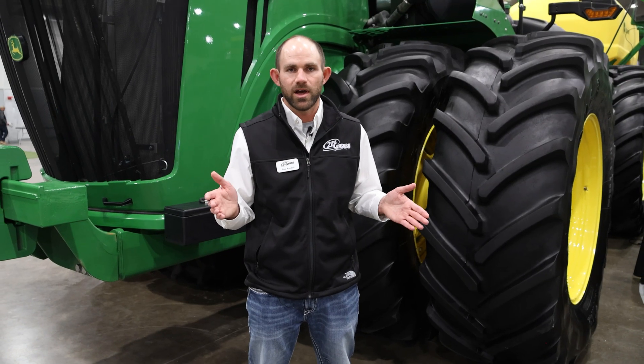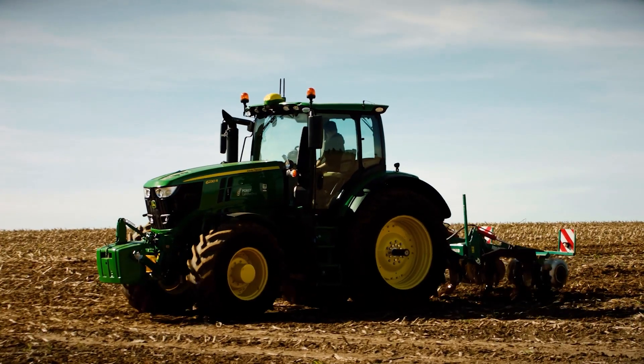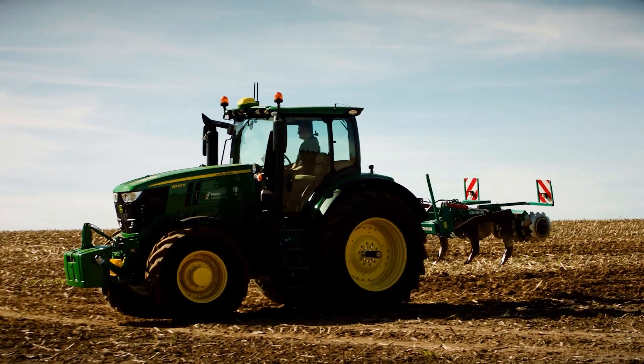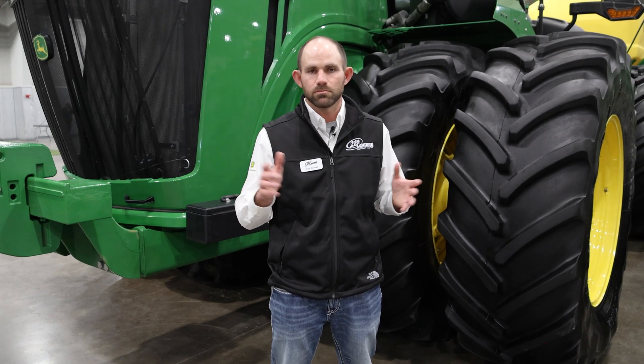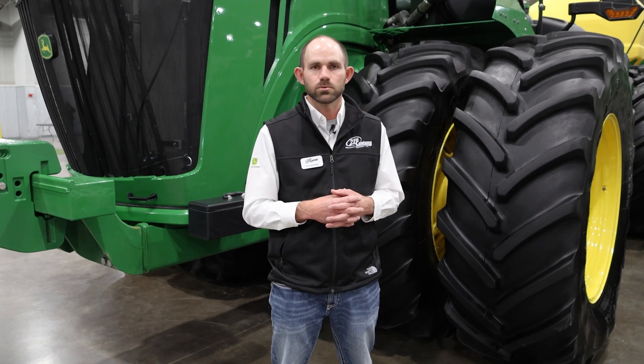We have a lot going on — especially with the planter, you have a lot of things to keep track of — so why not let the tractor handle turning? That's one less thing to focus on. Let the tractor turn around; you can keep an eye on everything else, the planter, the fertilizer system. A lot of these machines have the technology, so let's utilize it. It makes your life a little bit easier, especially with long days when it comes to tillage work, planting, spraying, and harvest.